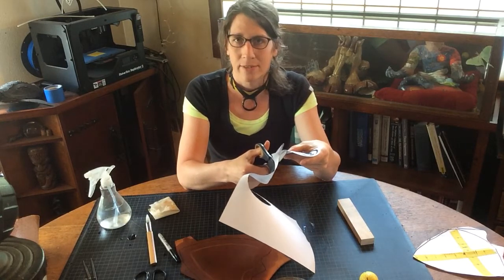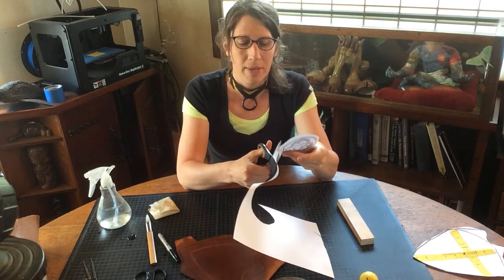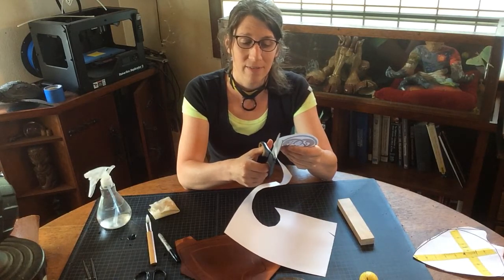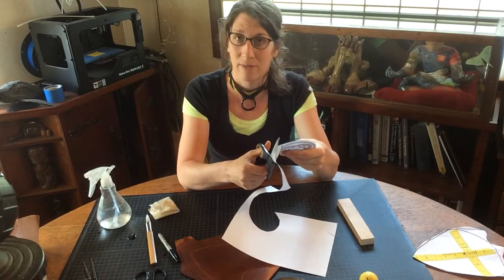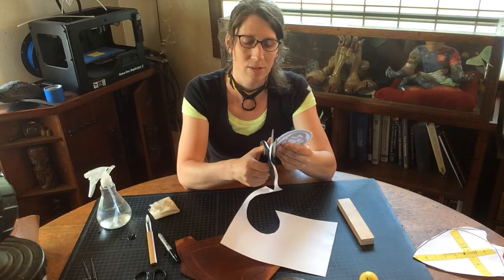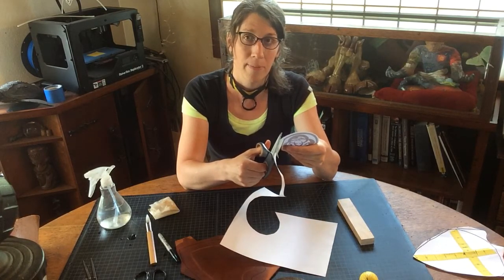I'm going to try to get this random block of white paper out of the way of my design. I think the closer I get to my circular pattern, the better off I'm going to be.